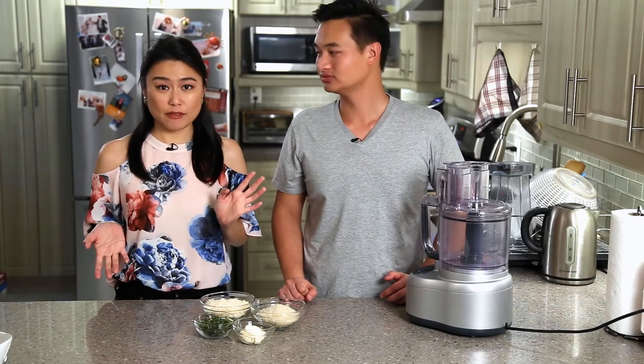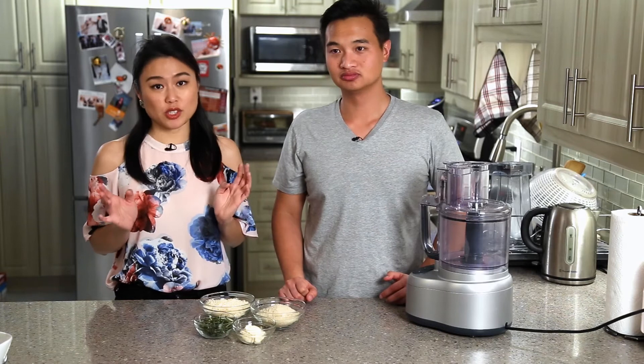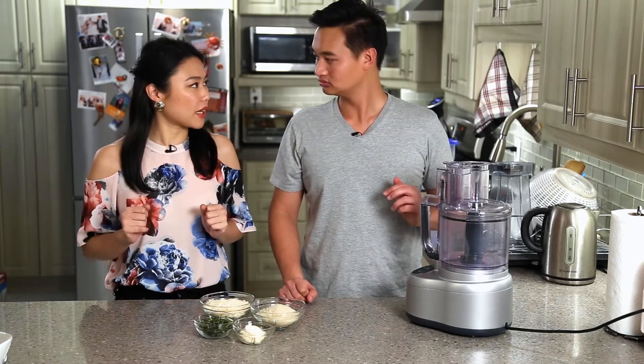The prime rib has been taken out of the water bath after six hours. We've chilled it, and now we're going to make the crust.